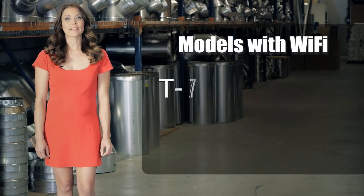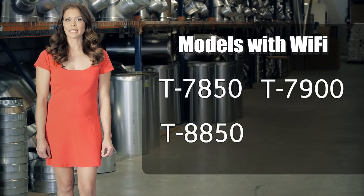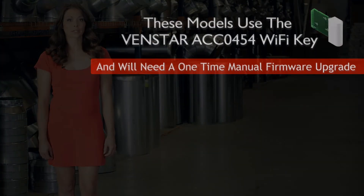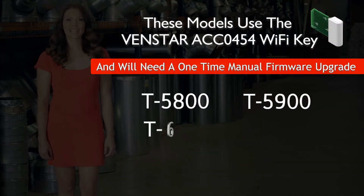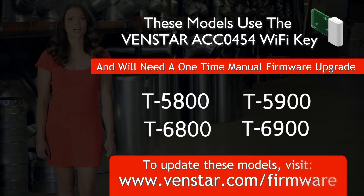These model numbers include T7850, T7900, T8850, and T8900. If your Color Touch model number is T5800, T5900, T6800, or T6900, it uses a Wi-Fi key to connect to the internet. Please visit this link for steps on updating your firmware to take advantage of all the new features of your connected thermostat.